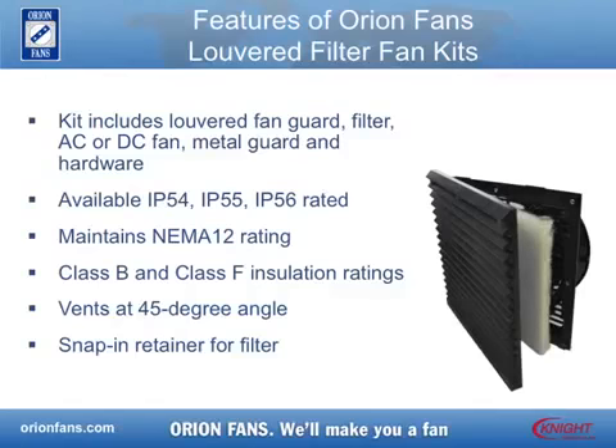Different models have insulation ratings of either Class B or Class F, allowing for slightly higher fan operating temperatures. The Louvered Filter Fan Kits vent with screens at a 45 degree angle to combine high levels of protection with high air flow, and the Snap-In Retainer makes cleaning or replacing the filter quick and easy.